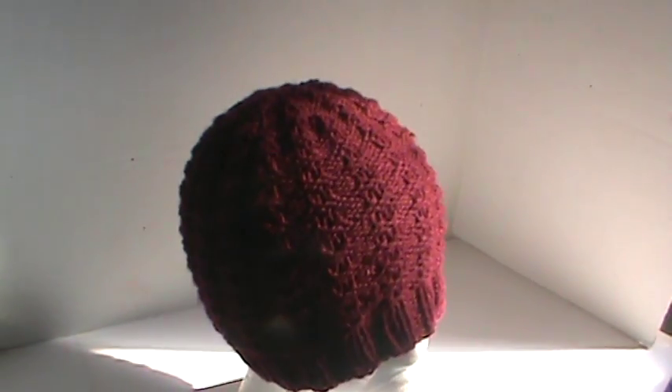Sorry about the lighting — it's really early and the sun is not fully out. But I really like how this came out. It was really fun to work on and I just wanted to share it with you guys.